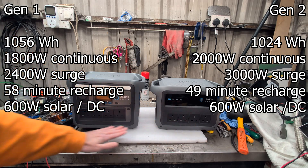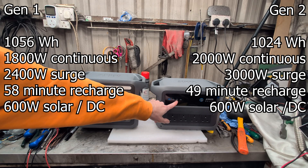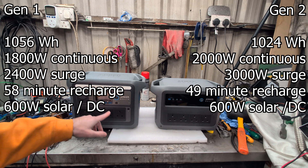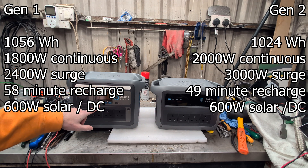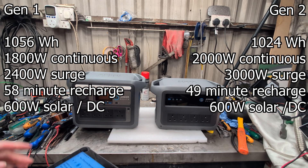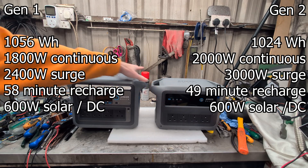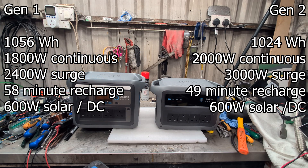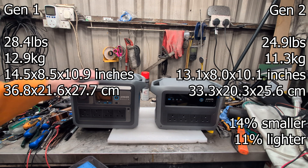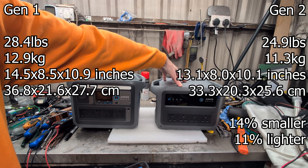Outputs: they've both got four UK plugs for our UK model. The Gen 2 has more powerful USB-C outputs and one more of them than the Gen 1, which has the lower powered USB-C outputs. Solar input: both can take 600 watts. Weight: the Gen 1 weighs 12.9 kilograms and the Gen 2 weighs 11.3 kilograms — so it's 11% lighter. Dimension-wise: Gen 1 is 14.5 by 8.5 by 10.5 inches; Gen 2 is 13.1 by 8 by 10.1 inches — so the Gen 2 is 14% smaller than the Gen 1.